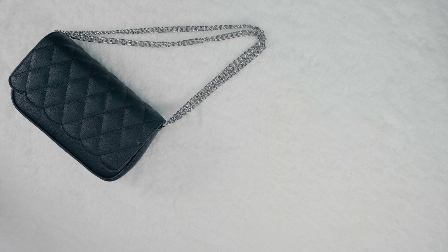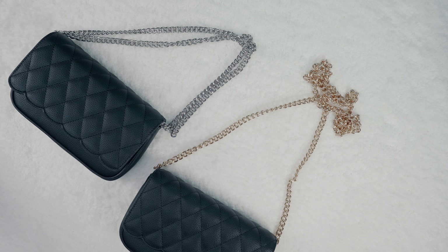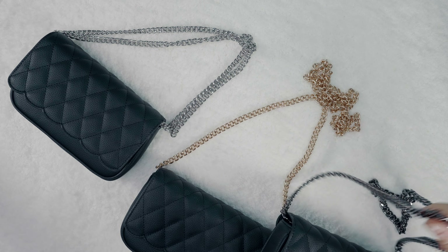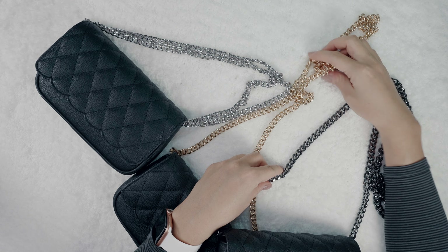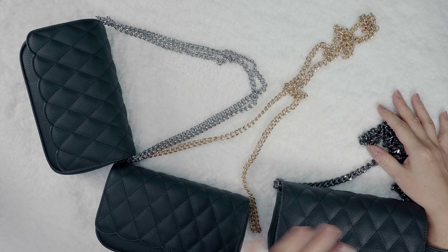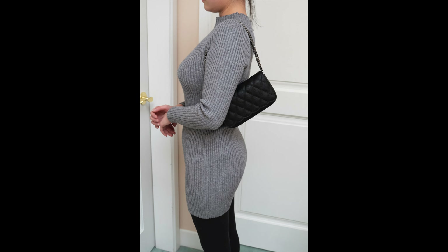The mini quilted bag comes in three hardware colors: silver, gold with a matching gold snap closure, and gunmetal with a matching gunmetal snap closure. You'll notice the gunmetal chain is a little bit thicker than the other two — that's because we couldn't find the matching color in the same chain, so we chose a different one for gunmetal, which is a little more expensive than the other two. I'll be listing all the pricing in the description below, and I'll slide in a photo of me wearing this cross-body and on my shoulder.